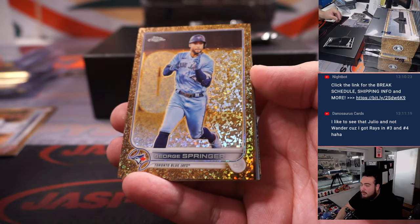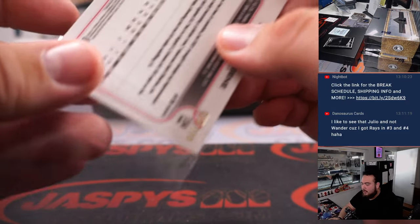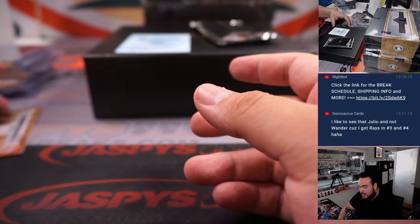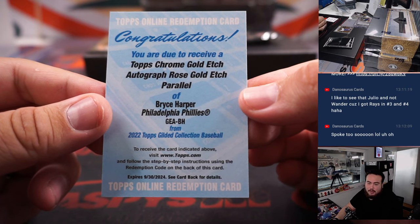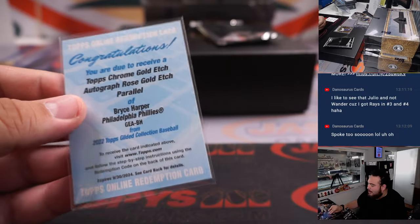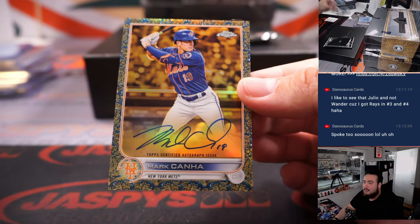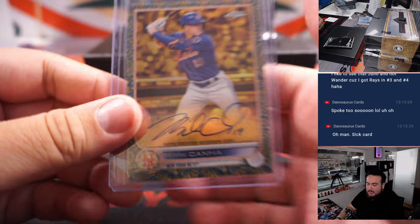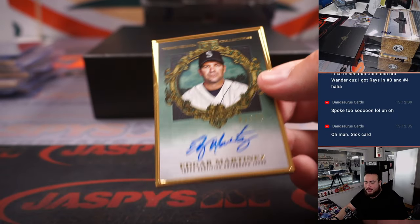Pedro Martinez, George Springer, Hunter Green numbered to 199, and it looks like we have another redemption — Topps Chrome Gold Etch Autograph, which is probably like the Ivan Castillo level, maybe out of 25 — and it's Bryce Harper! Very nice for the Phillies, going to D Low. And then we also got another auto: Mark Kanha out of 50 for the Mets, going to Ed. And we got an Edgar Martinez to 25 frame for the Mariners, going to Matt Smith.